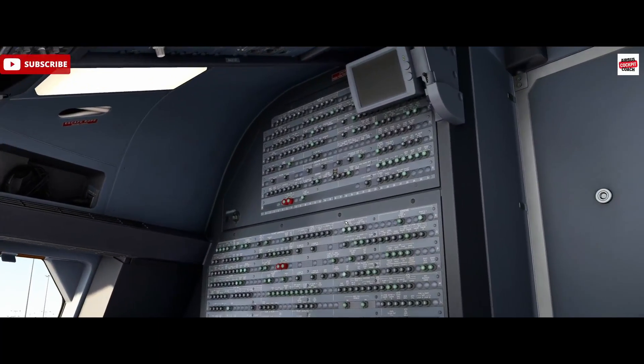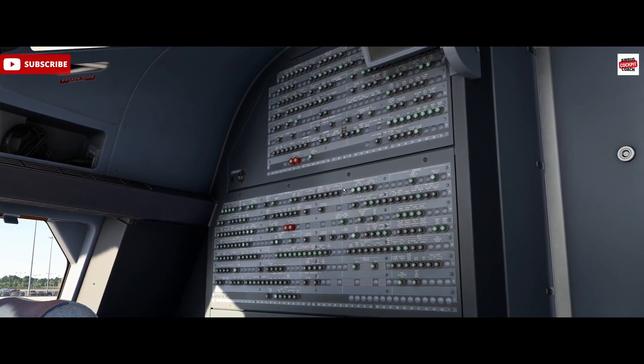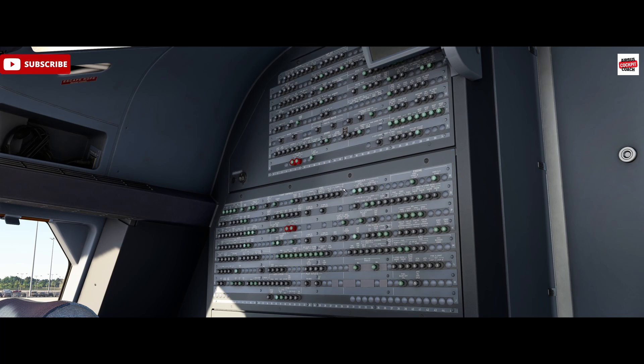We have two different types of breakers on the A320. We have monitored breakers, which are the green ones — when one of these is out for more than a minute, a circuit breaker trip warning is triggered on the ECAM. The black circuit breakers are not monitored, so we don't get an ECAM alert for a black breaker being out.